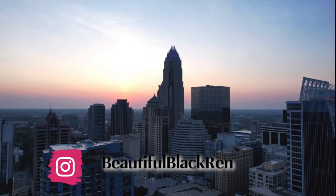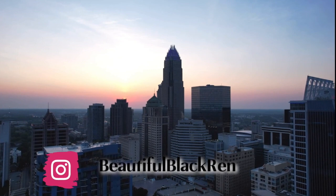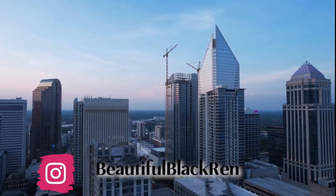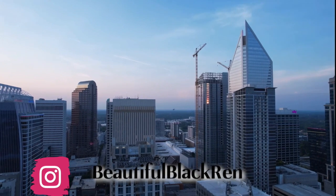Hey, welcome back to my channel! It has been quite the year and we are heading into the new year where I'll be making some changes, but we'll talk about that in another video. Today's video we're going to be talking about my winter wash day routine.